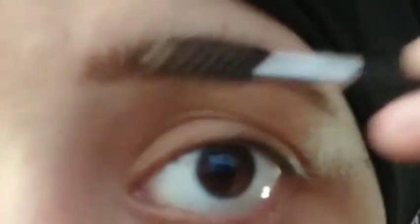First we will fill our eyebrows. We will fill them well, then we will apply the spoolie and apply the product to the whole eyebrow.